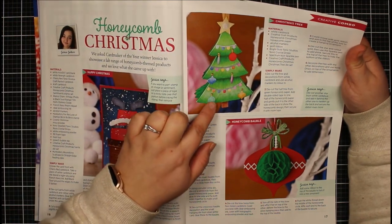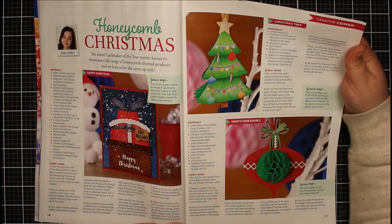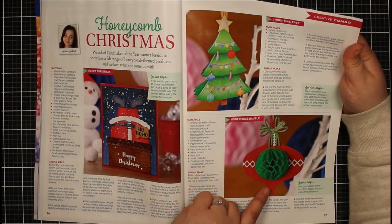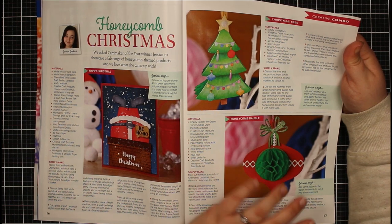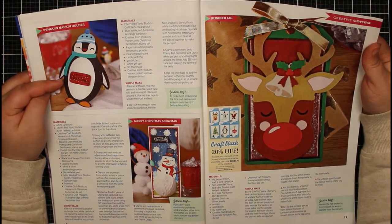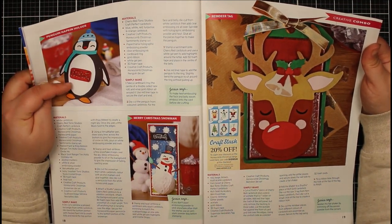Here's a Christmas tree with that honeycomb backing — you can just slightly see it — with decorations. We've got the honeycomb bauble, and I've used some of that honeycomb paper to create a kind of honeycomb Santa in the middle. On this page we have the penguin napkin holder, using the penguin die with a ring attached.